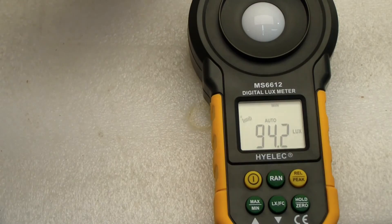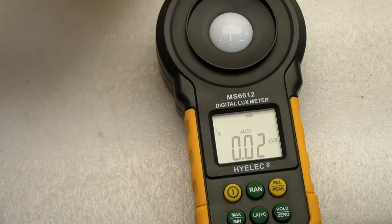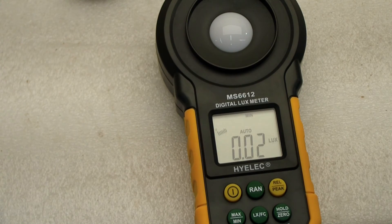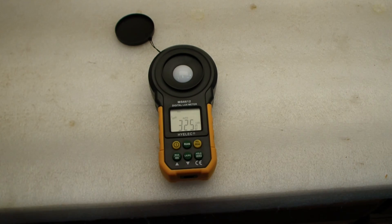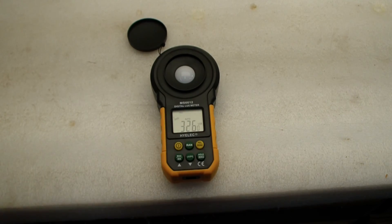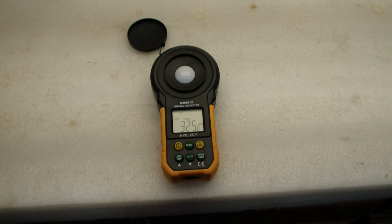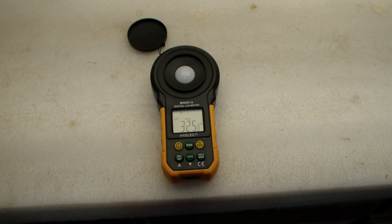Just to really test this thing out, I'm going to turn the light off all the way. Oh, it says 0. I'm going to take the cover off and now it's down to 0. I guess that works! All for a cheap instrument from China — it seems to work pretty well. No complaints so far. I think I'm pretty happy with it. I guess it's worth $27. This is it for the Mastec slash Hilick MS6612.